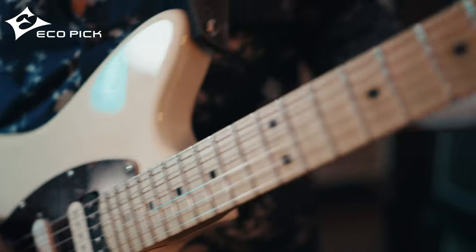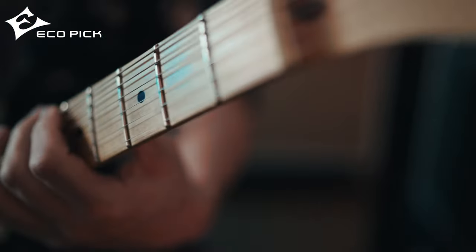I've been using this for 10 years now, so if you guys want to do some good things, get this pick and make music. Thank you.